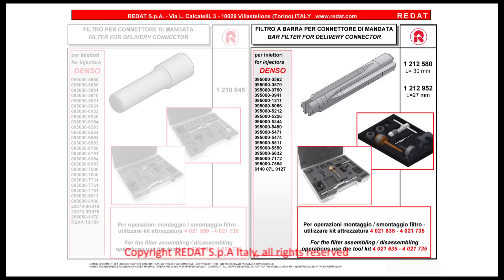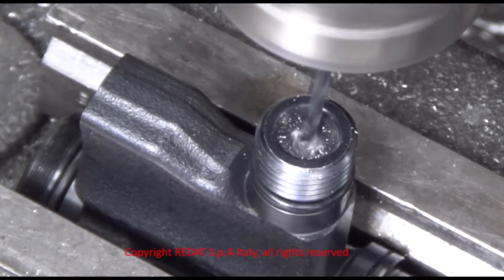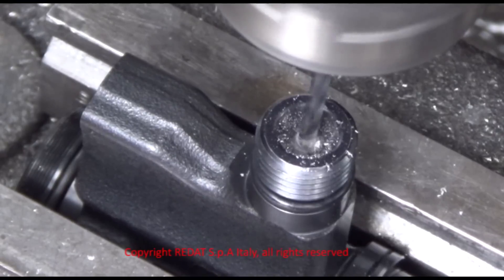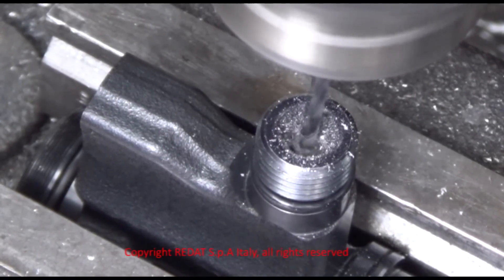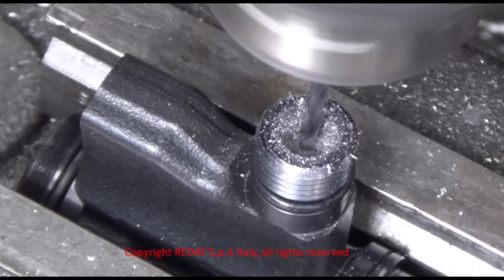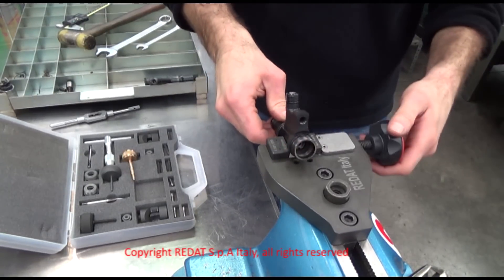We will continue with another example, this time replacing an edge filter. In order to extract this filter, it is necessary to drill into it on a drill press, with a 2.5 tip in the center of the filter, going at least 10 millimeters deep. After having drilled the hole, we proceed by locking the injector body in the vise with the filter facing upwards.